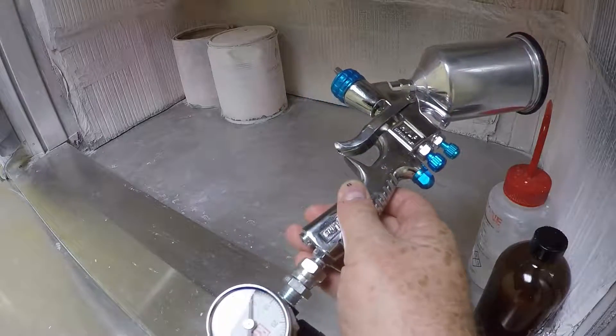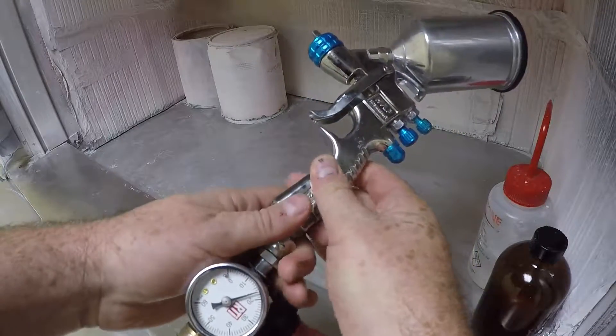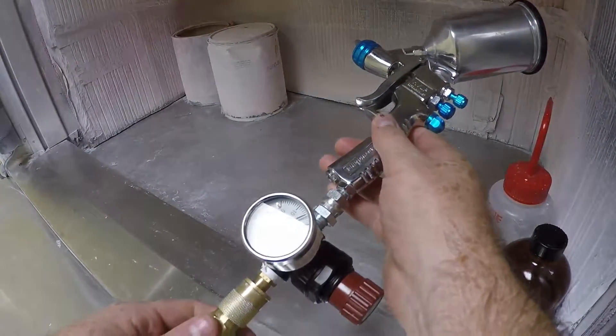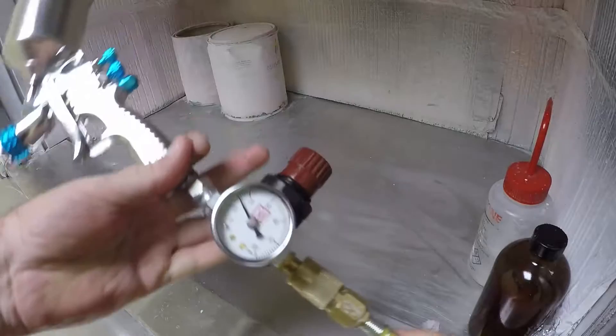The gun doesn't come with the quick disconnect fitting, but one can be attached to the regulator on the bottom of the gun, and the fitting is a one-quarter NPT.